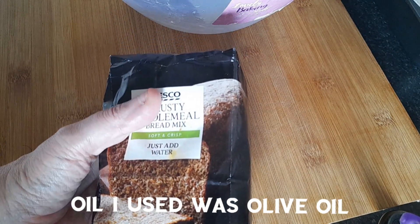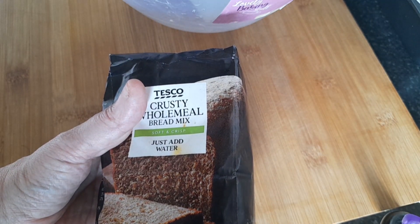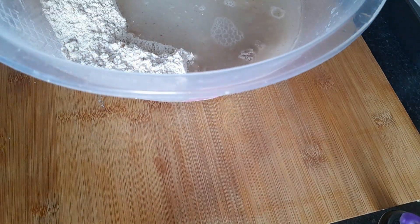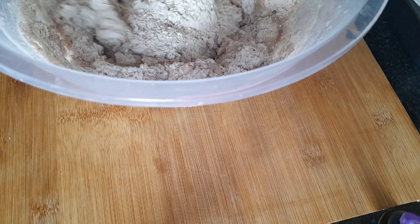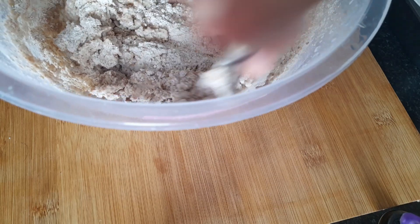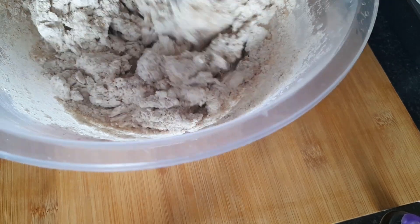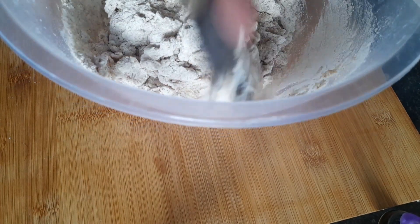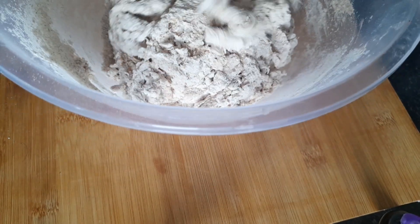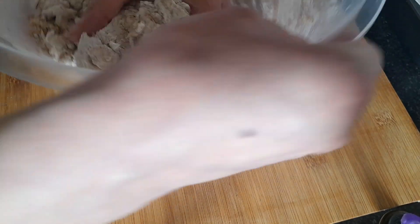I'll show you what I do so you can see how easy it is. I've added my 350 milliliters of warm water and I'm just giving this a mix with a pretty blunt knife, and then it's time to get your hands dirty and combine the rest of the flour.